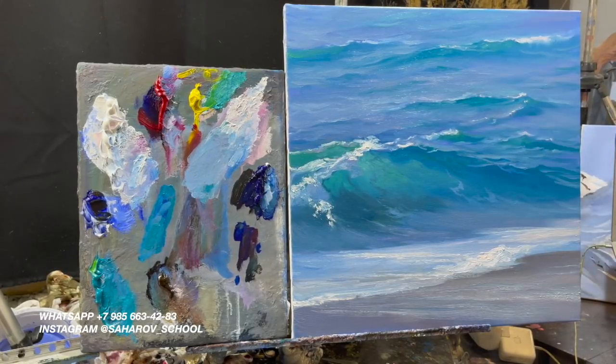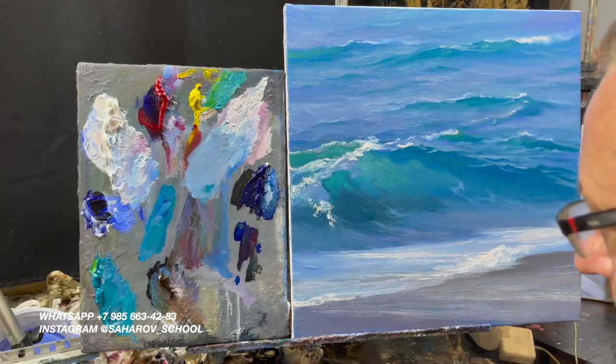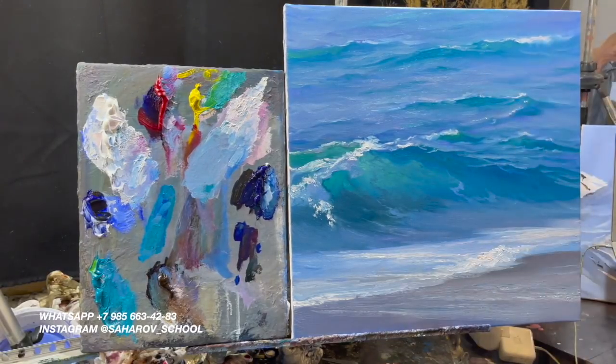Знакомьтесь с морем, с идеей моря. Очень много людей очень хорошо чувствует эту идею моря — я думаю, что некоторые из вас со мной согласятся.